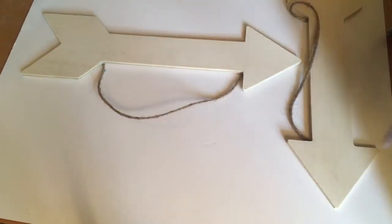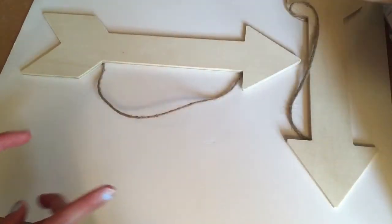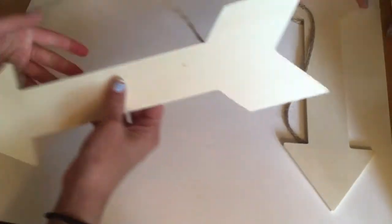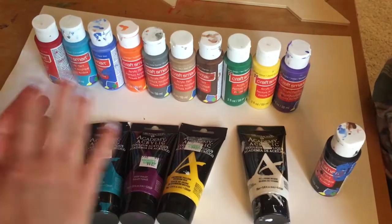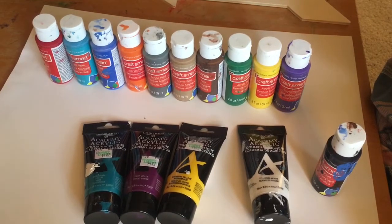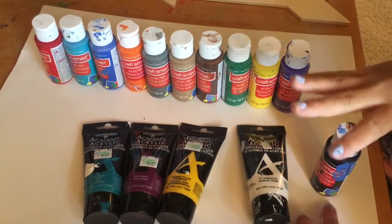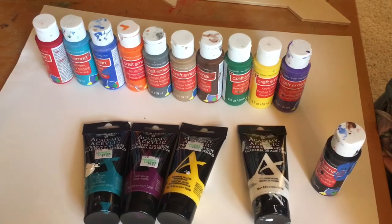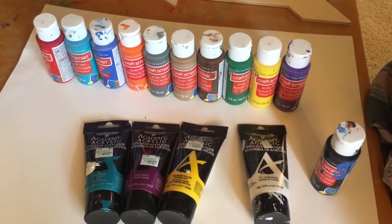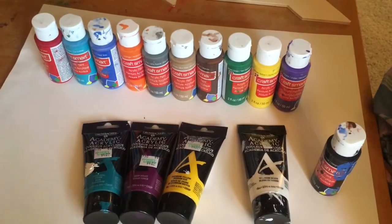Hi everyone, welcome back to my channel! In today's video I have my cousin Maddie with me. We will be making over these really pretty arrows. We're going to pick three colors and go back and forth. We'll do rock paper scissors to see who gets to go first, and we'll share the white and black so we can make the colors lighter and darker. Rock paper scissors, shoot!